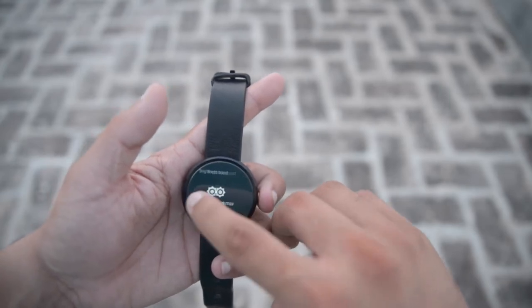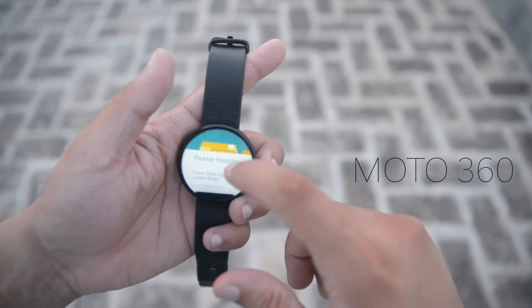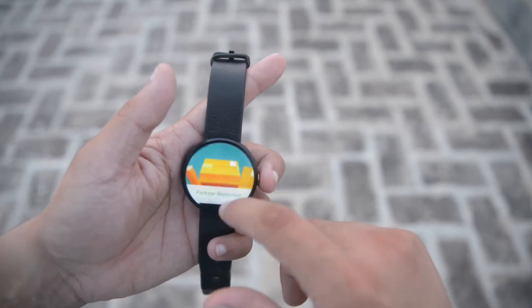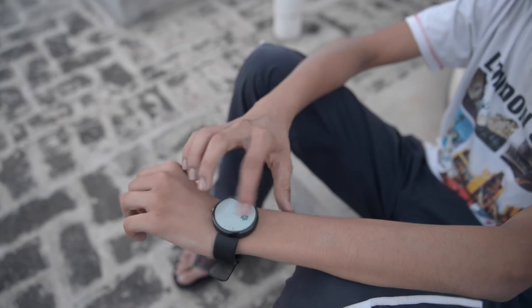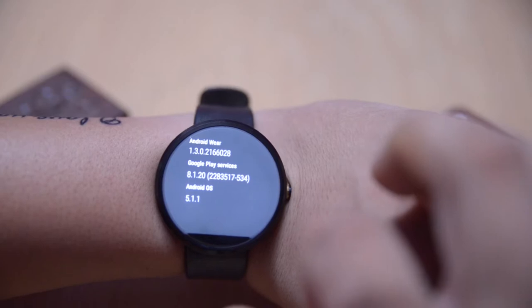Hello everyone, welcome back to my channel. I am Tarun from Technology Update, and this is the Moto 360, the smartwatch from Motorola which was launched back in 2015 with the new operating system called Android Wear. After one year, the Moto 360 finally received the recent update, version 1.3.0.